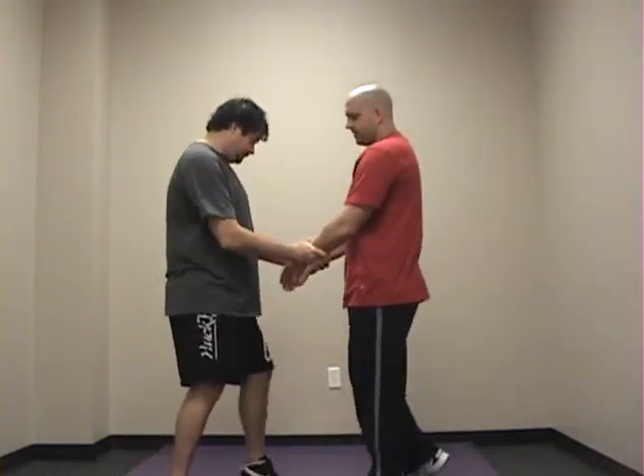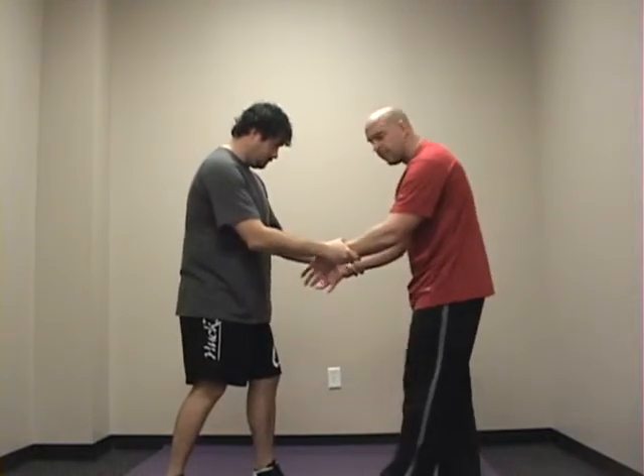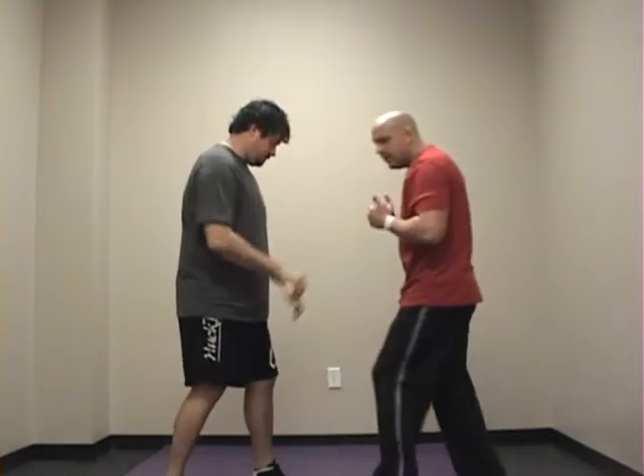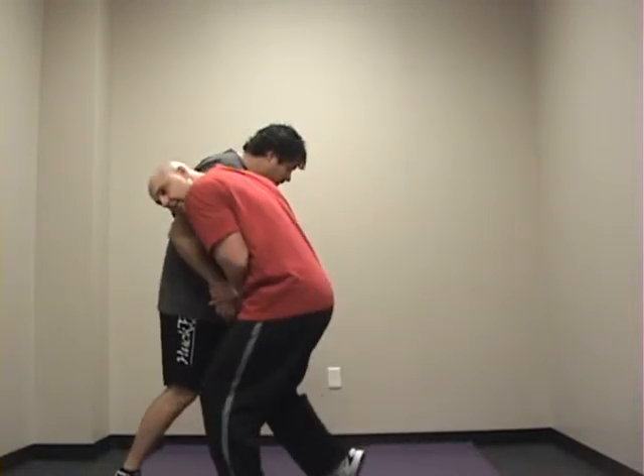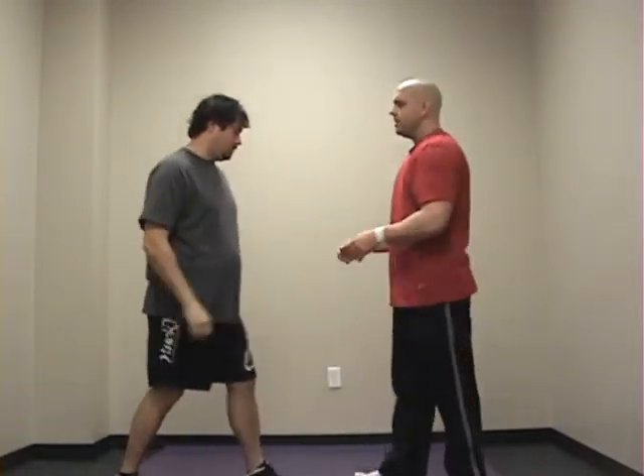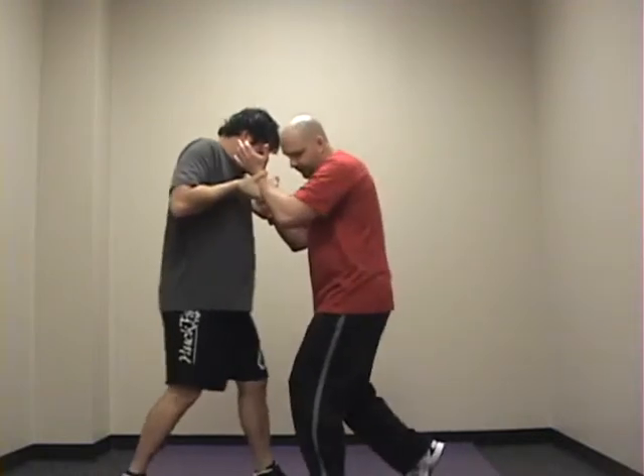Let's say he grabs you with two hands. Same thing — we can use our step-in method like this and out. Or we get our release and we go to our clinch series. So we simply step in just like this.